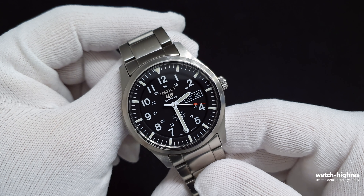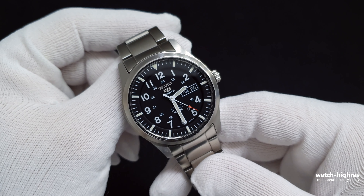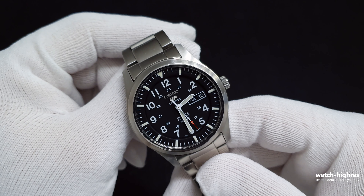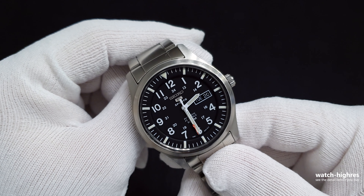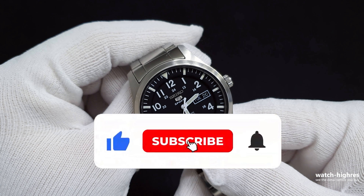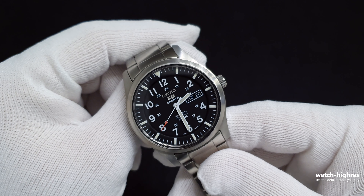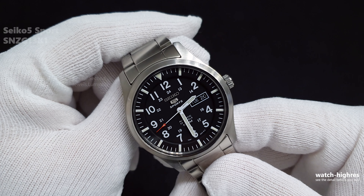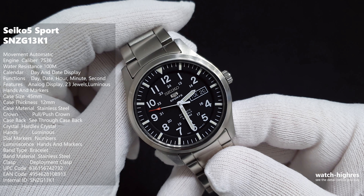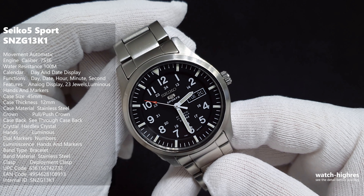Why did I buy this instead of a Hamilton? Because of the price. I knew this wasn't going to be my only watch — my collection is getting bigger. If I was going to keep just one, two, or three watches I could have gone with the Hamilton Khaki, but you won't regret it either way. It gives you the simplicity of a field watch.